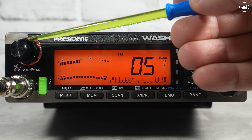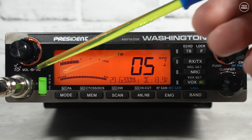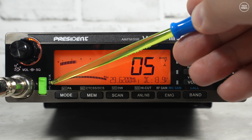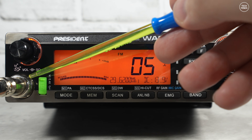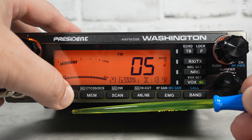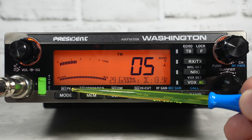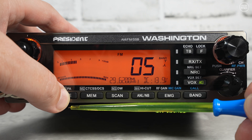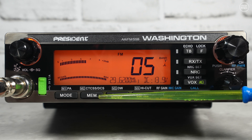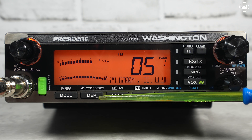On the front panel we've got the volume control, the squelch — if you turn it fully anti-clockwise it goes into automatic squelch, which is quite cool — and a USB output doing 5 volts at 2.1 amps, plus the microphone connection. The buttons along the bottom include a mode button which changes between AM, FM, SSB, etc. Holding that button goes into PA mode. There's also a memory area where you can access memories and set CTCSS or DCS values by holding the key.